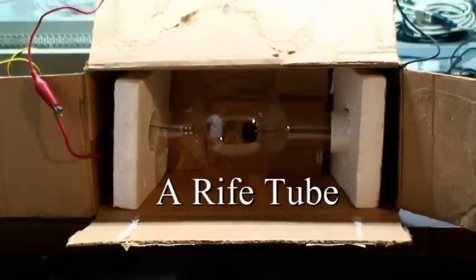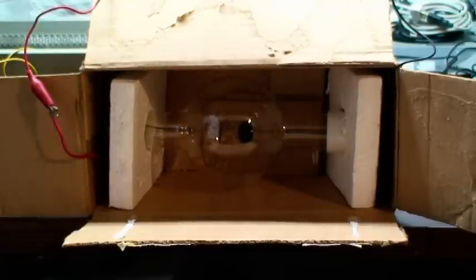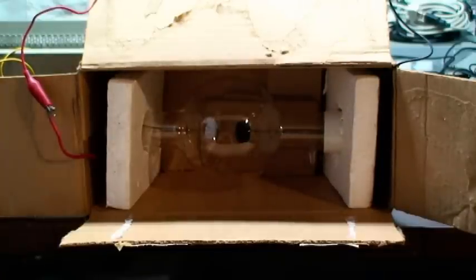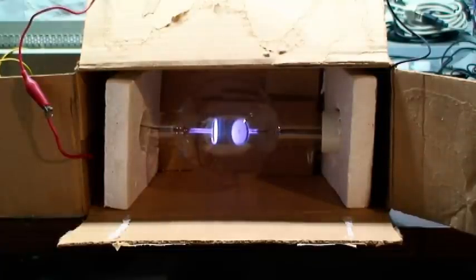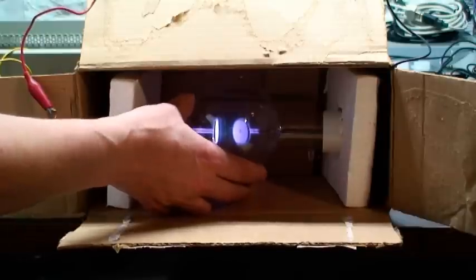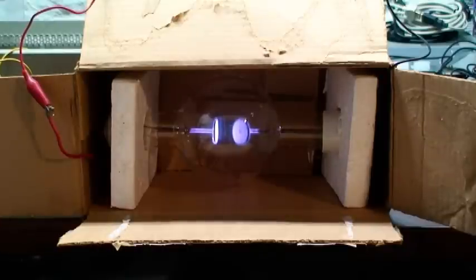Here we are playing again with the car ignition coil power supply. It's probably 24 to 30 kilovolts, something in that range. And we've got an argon tube wired up. This is what some call a rife tube.